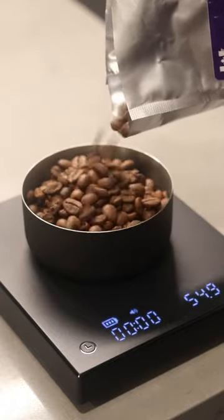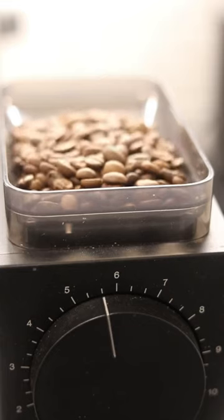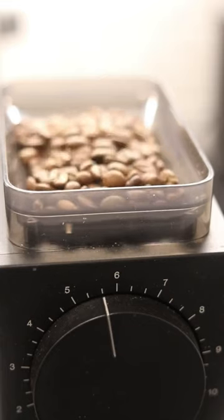You're not grinding your beans fresh. Having whole beans will keep your coffee fresher for longer, you'll be able to grind for any type of brewing method, and it'll lead to a better coffee experience.